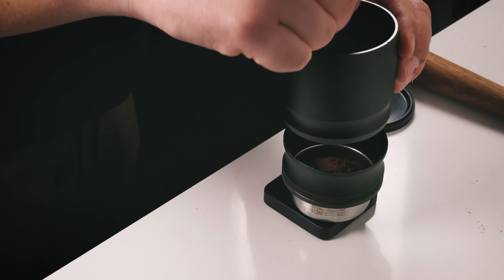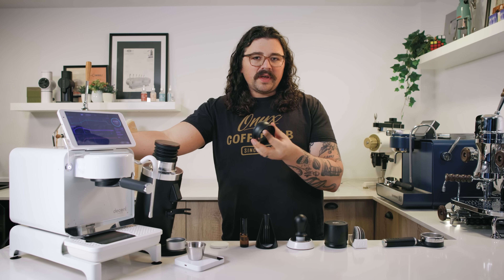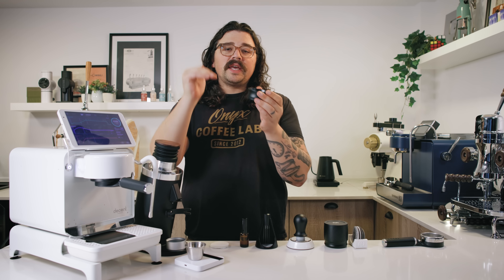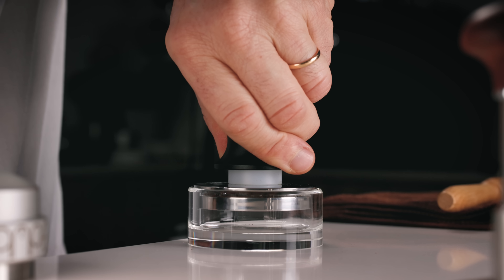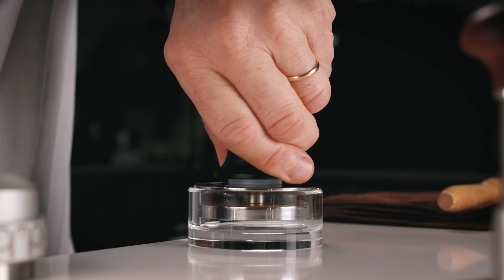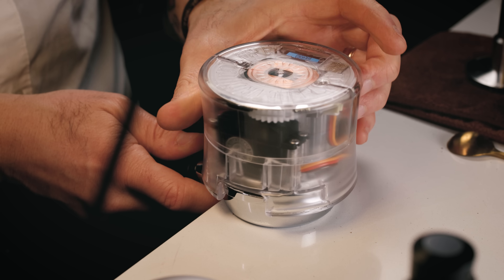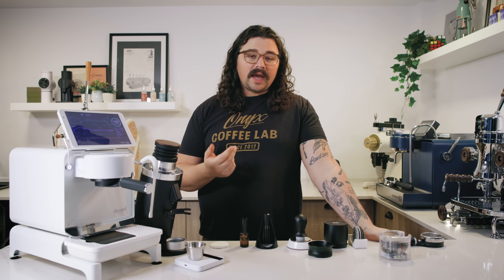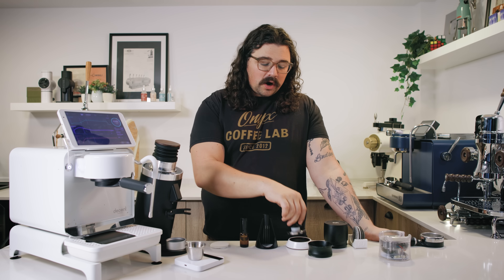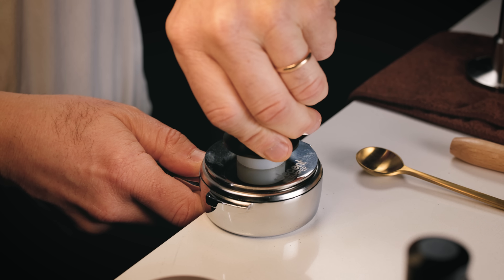I use a funnel so that I can dose into my portafilter without spilling everywhere. This is the Swartz funnel, but you can use any funnel that works well. I just highly recommend not getting the ones that dip into the basket because that'll disturb your bed when you dump your grounds in. I use the Decent V3 tamper and I double tamp with it. I also really like to use the Bose tamper unless I'm pulling many shots and I don't want to have to tamp. I actually kind of enjoy the manual art of tamping and this makes it really easy. I talk about tampers in this video here.